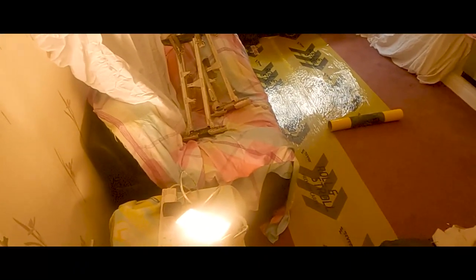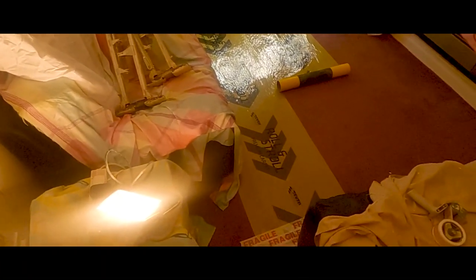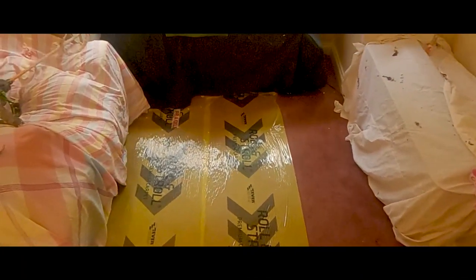Welcome back to plasterer.org.uk, home of Ask the Plasterer live stream and podcast. Today we're looking at this room full of furniture. I don't normally do rooms full of furniture, but I've worked for this client before and there was nowhere for them to put this furniture. I've got a ceiling here to bond and skim. It's a bit of a pain, but it's doable, and that's what I'll be doing in this video today.